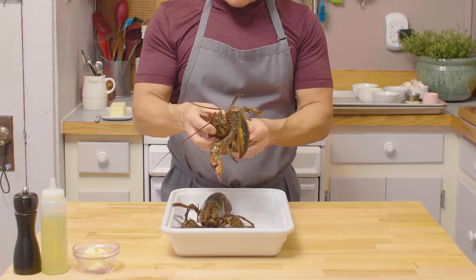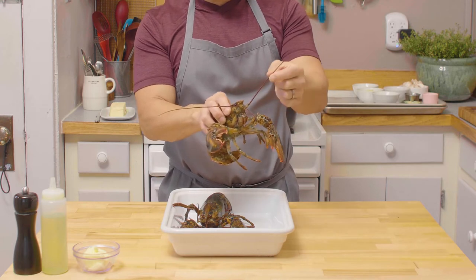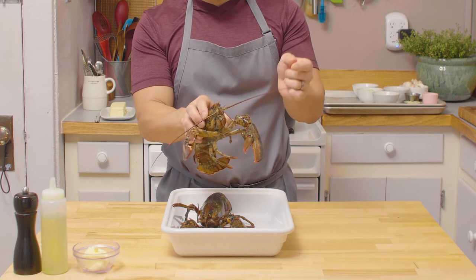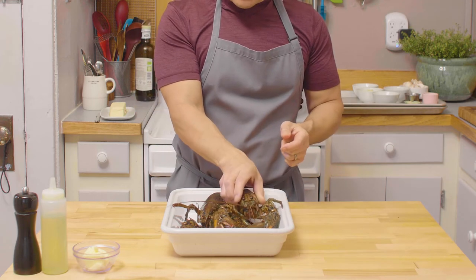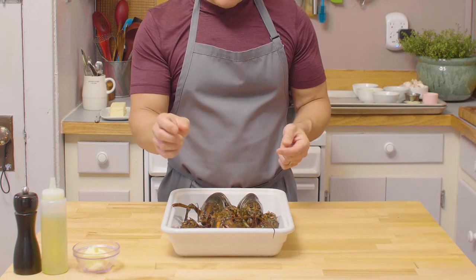Today we're going to have a lobster dish that is part of our series for the mother sauces with a béchamel. When you're picking up your lobster you have to make sure they're nice and healthy like this one — it has long antennas, good body, solid shell, and those antennas have to be gorgeous and sexy just like you can see here right now.